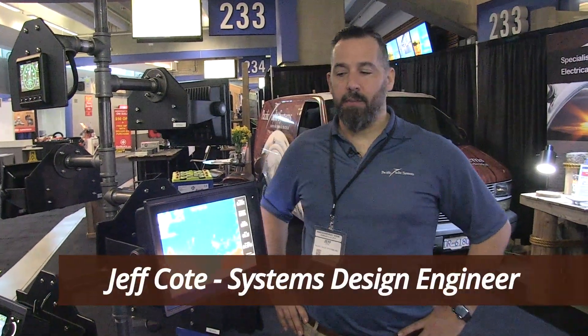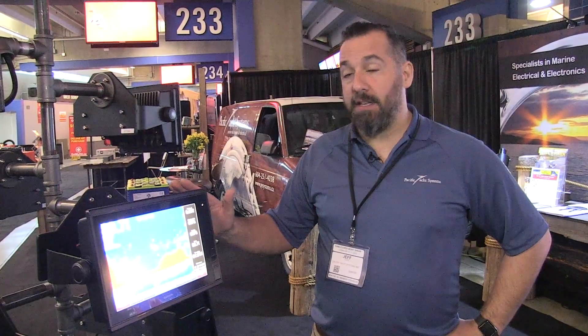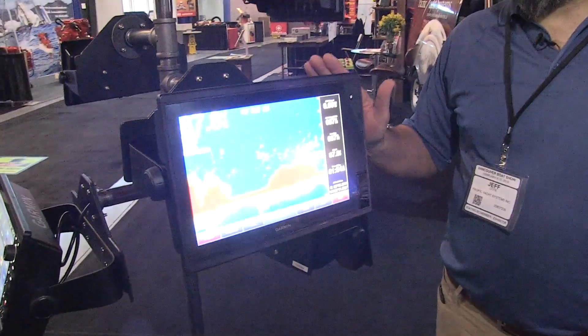Hi, Jeff Cote with Pacific Health Systems. What we're looking at now is a Garmin GPS Map 1200, but notice this is a touch version, not to be confused with a non-touch version.